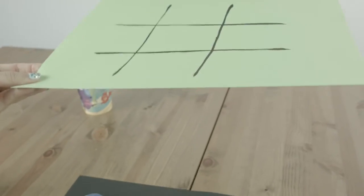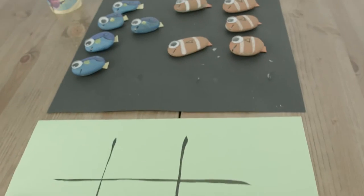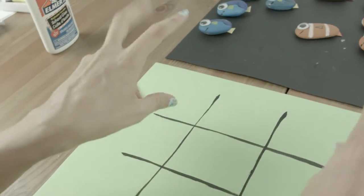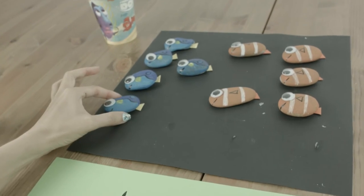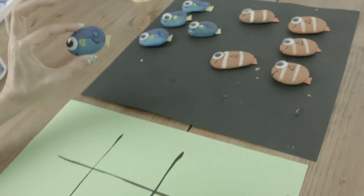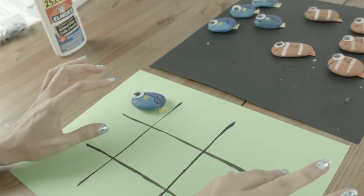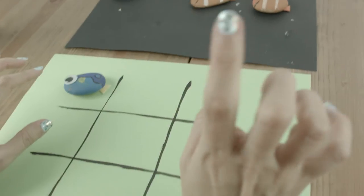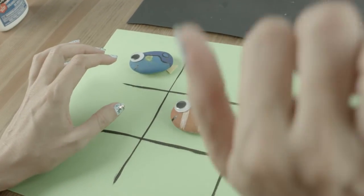And now for a game of Tic-Tac-Toe with Dory and Nemo! My left hand is going to play my right hand. Who do you think is going to win — lefty or righty? Let's begin! I'm going to put Dory over here. That's a clever move, a very clever move starting right there. I see your Dory and I raise you a Nemo.